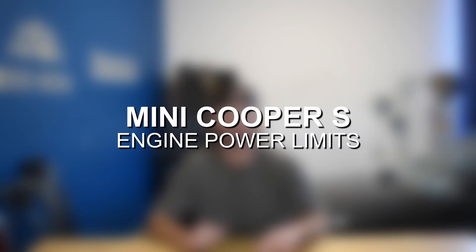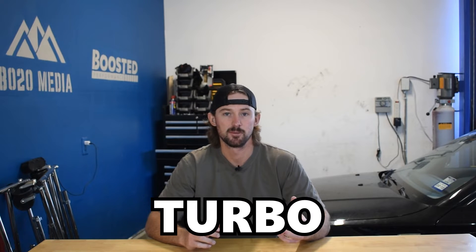In this video, we're going to talk about a couple basic bolt-on modifications to get your Mini Cooper S to the 300 wheel horsepower level, but first let's talk about engine power limits. The biggest bottleneck to the Mini Cooper S is going to be the factory turbo and fueling system. That's going to limit these engines to about 300 to 325 wheel horsepower, whereas the B48E and the John Cooper Works is good for about 375 to 400 wheel horsepower.